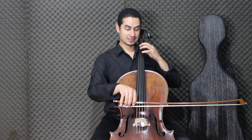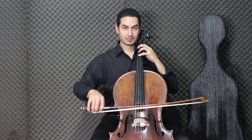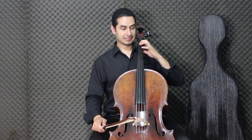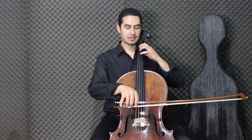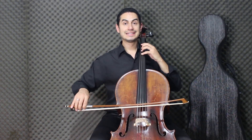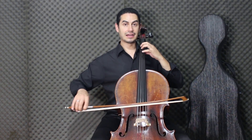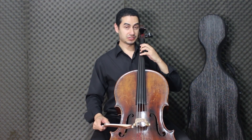Lá — first finger. Remember Lá? Lá, Lá, Dó. It is very important here — the position to reach Dó. Lá, Lá, Dó, Si, Lá, Si, Lá. If you already place all fingers in position, it becomes much easier on the return.